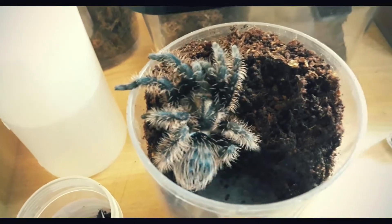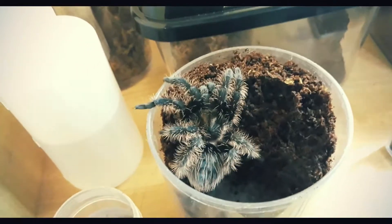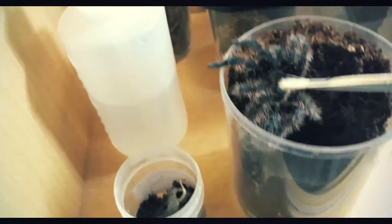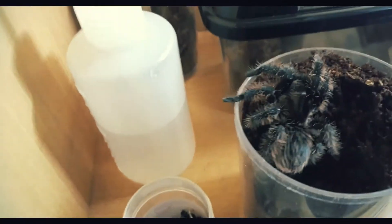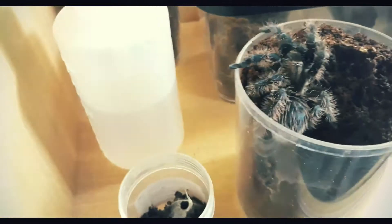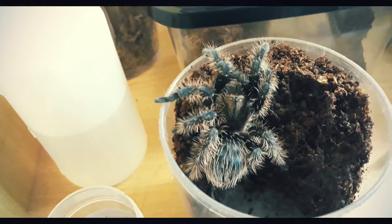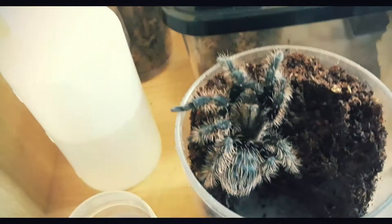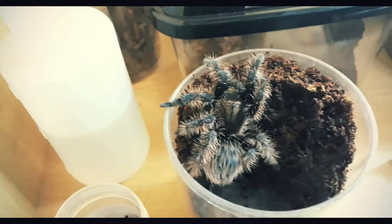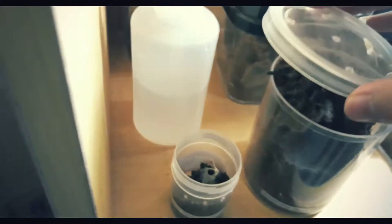You can see the beauty of the Lord's creation right there. You can see its curly hair and the carapace — its head. It's really big. If we measure it, it's probably almost 3 inches including the abdomen with its legs stretched out.